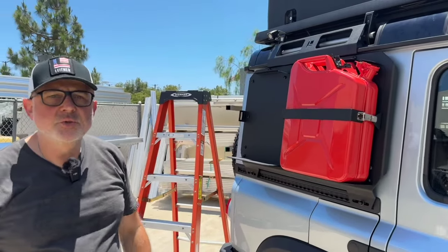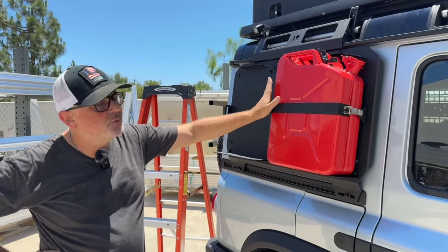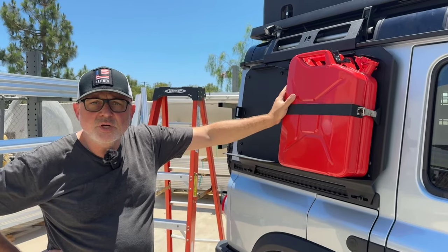This should be available soon. In about two weeks you'll have the panel, and then another two weeks out is the actual jerry can holders. Keep an eye out for it on our website — thanks so much for watching.